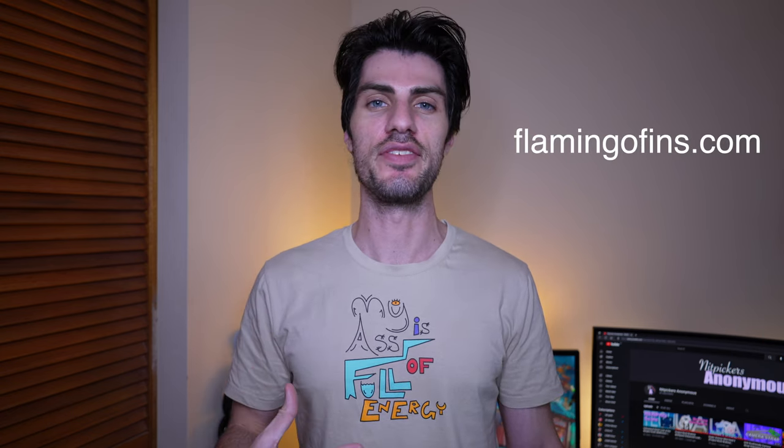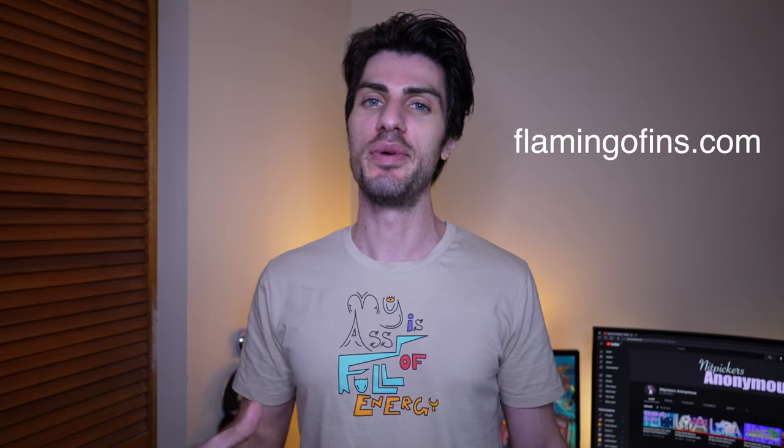Just before we get started on the bag, I want to make a quick announcement about the t-shirt I'm wearing. This is an organic cotton t-shirt and a design that I made myself. I offer a few other designs on my website, flamingofins.com. It's meant to promote sustainable clothing. If you're interested, you can go check it out. I also offer diving mask strap tamers — if you know what those are, you might be interested in grabbing some.